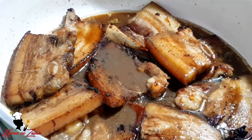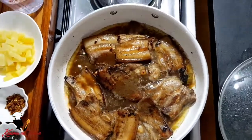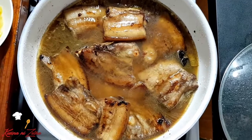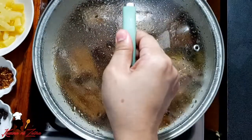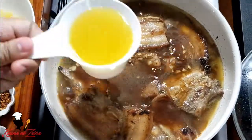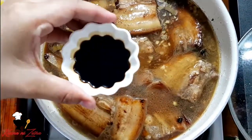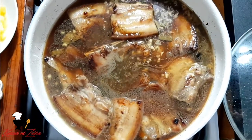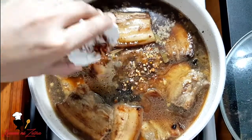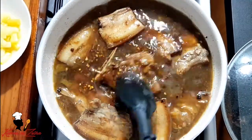Takpan po muna natin ito at medyo pakuloyin lang po natin ng konti yan. Okay na — medyo kumulo na yung ating sabaw. Ngayon lagyan po natin ito ng water para mas maluto at mas kumulo yung ating pork. Tapos takpan po natin ulit yan. Hinayaan lang natin siyang kumulo ulit. Kapag kumulo na, ilagay na natin ngayon yung ating pineapple juice, and then yung ating soy sauce, tapos yung ating whole peppercorn, and then yung ating chili flakes para may kaunting anghang ang ating estofado. Haluin lang po natin ulit ito.